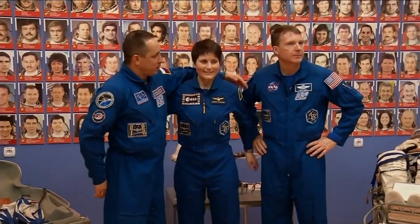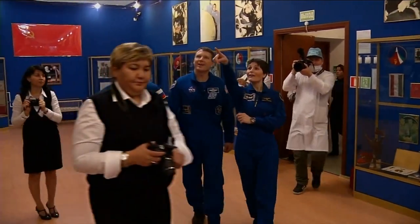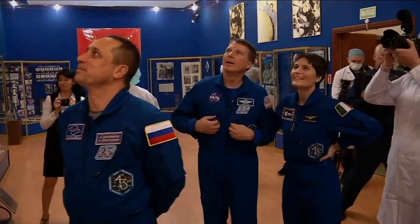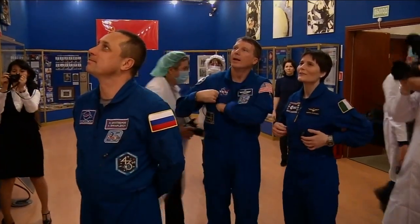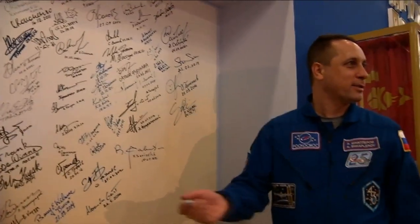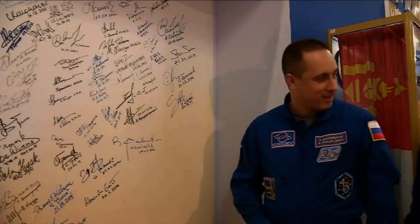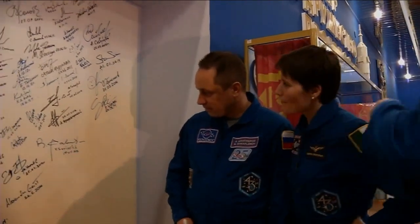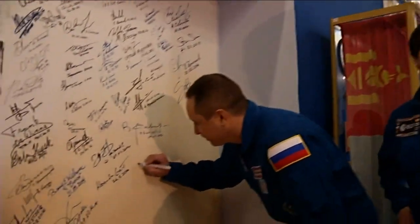We are following our old tradition of taking pictures together for the crew members. And here is the present — have a look, these are you guys. We made it for you. Alexander Gerst. You can choose any place you like. We have Reed Wiseman, Alexander Gerst — maybe here.